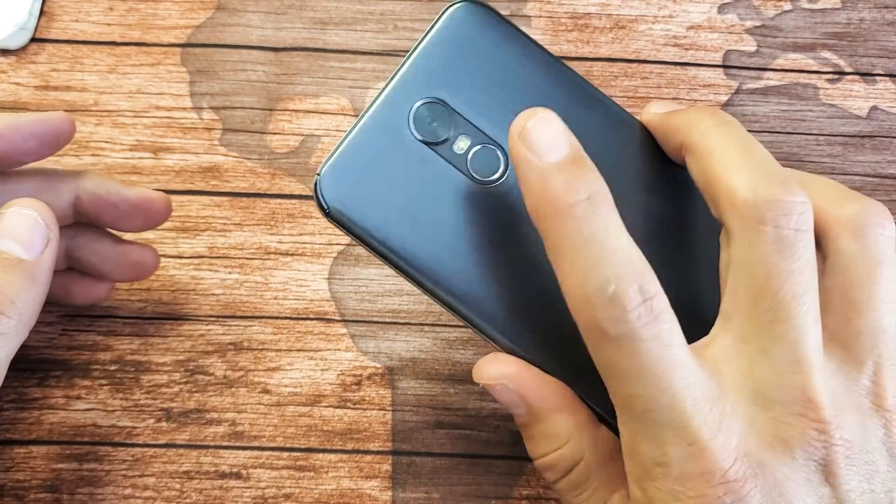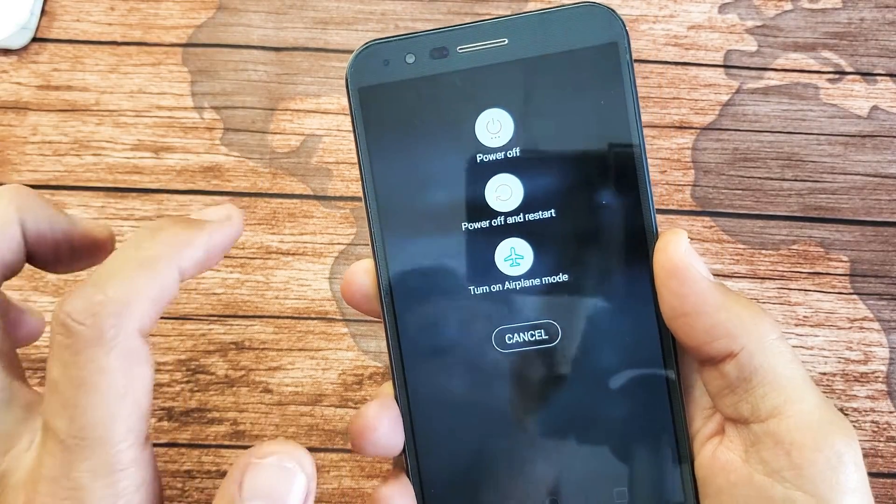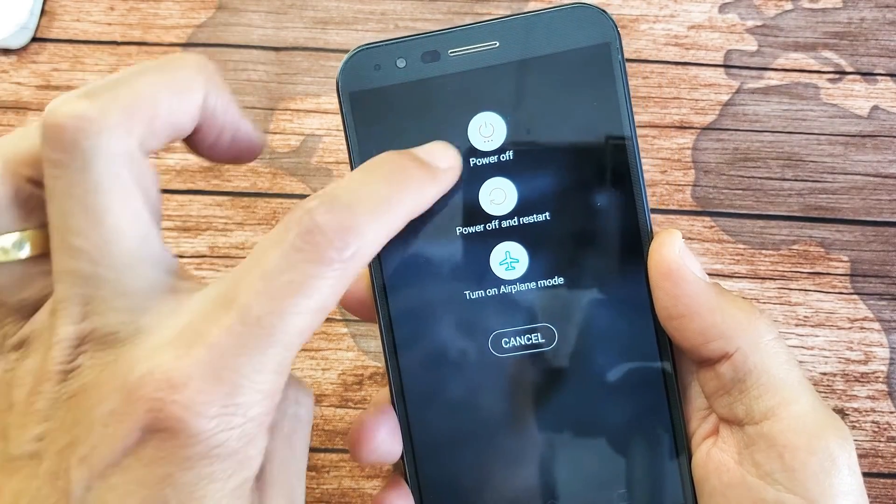Let's go ahead and turn off the phone. You can simply press and hold the power button on the back, wait for this menu to pop up, and then tap on power off.